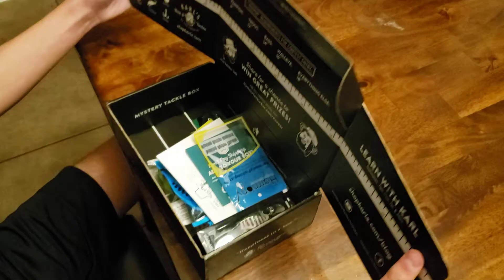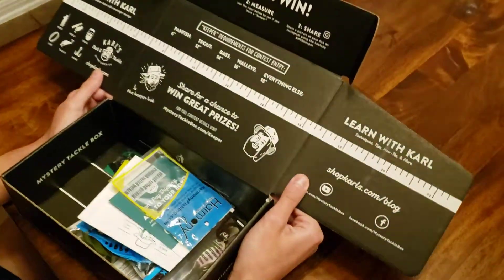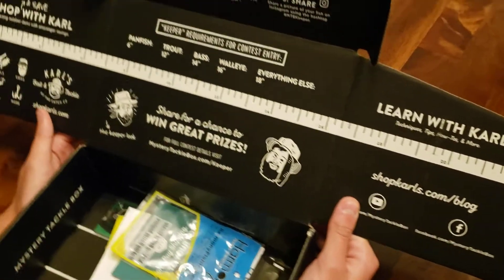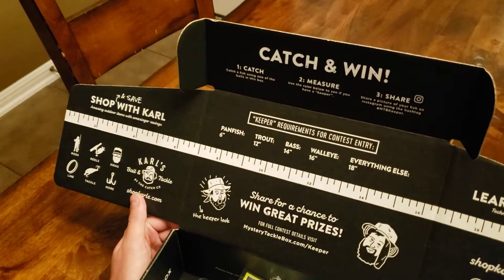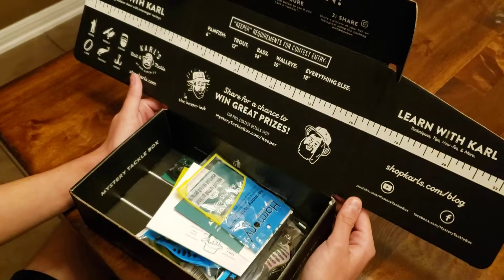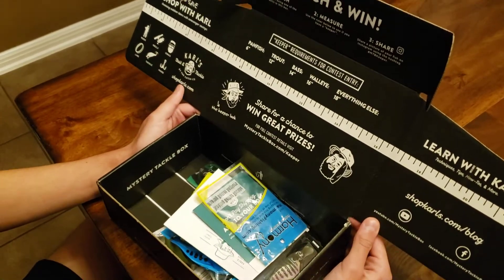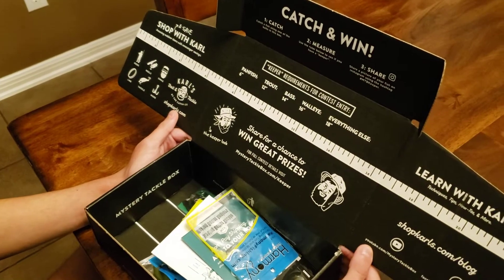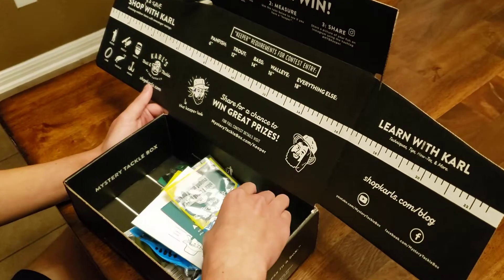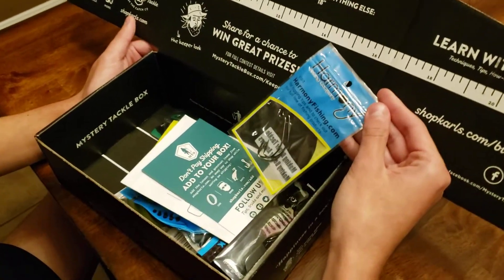What does this look like? 'Learn with Carl' — who's Carl? Carl's the person on the box. Okay, I don't know anything about this stuff so we're all learning. Swag Line Tackle — very cool. It doesn't show catfish on here, so what did you get? Some Harmony Fishing hooks.